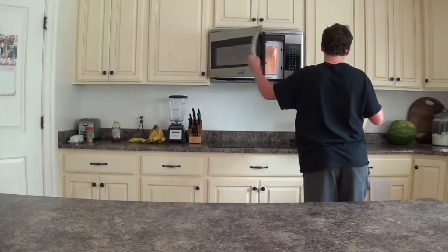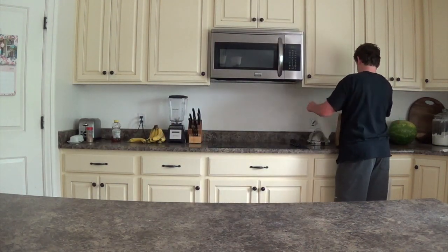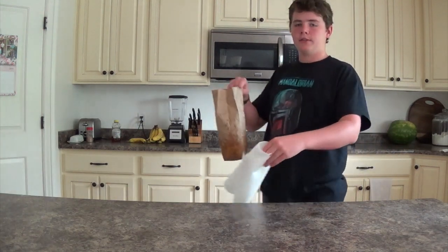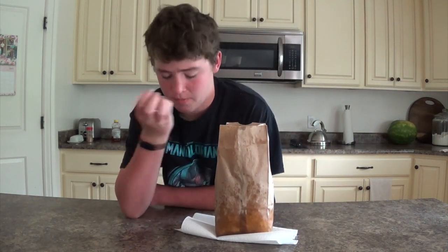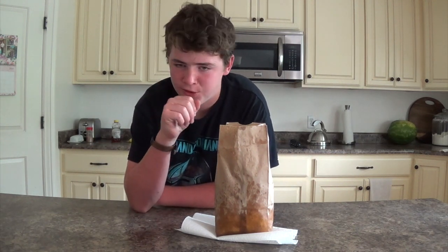I'm going to grab some more paper towels. And now I have some golden popcorn. That looks really good — that is very good, and it's quite healthy.